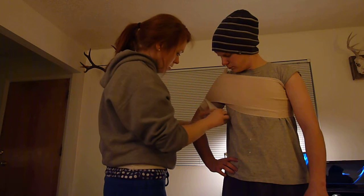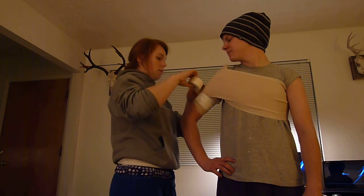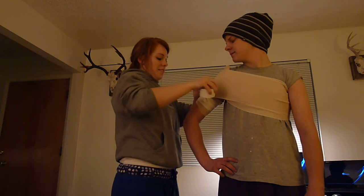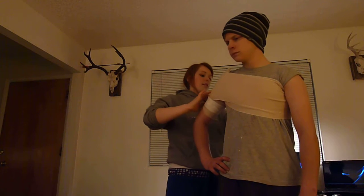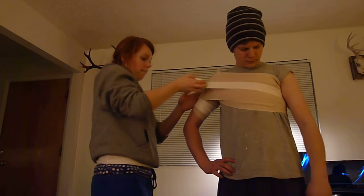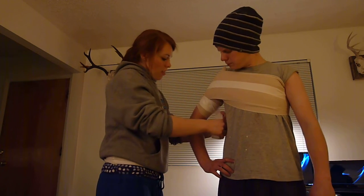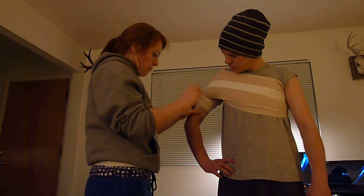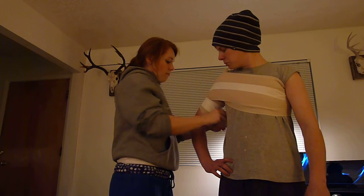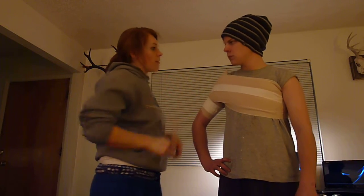And then we'll go around the body, lift your arms up. There's a shoulder wrap.